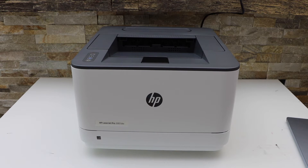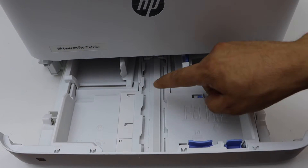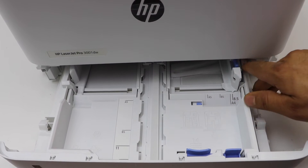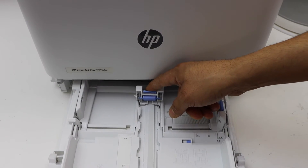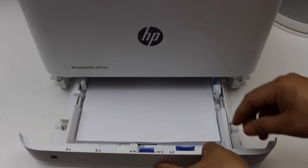Next is to load the paper. The paper tray is at the bottom of the printer — pull it out. In the paper tray you can see markings for letter size, A4 size, and down to A5. Adjust the guides to the correct size, place the pages in, move the guide up to hold them, and adjust the size accordingly.